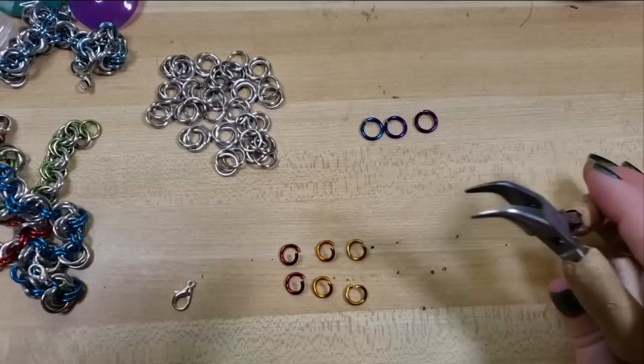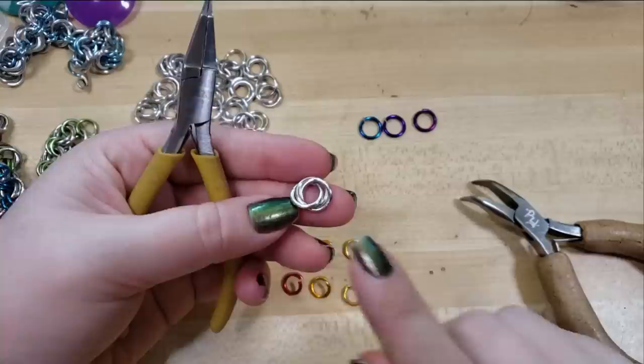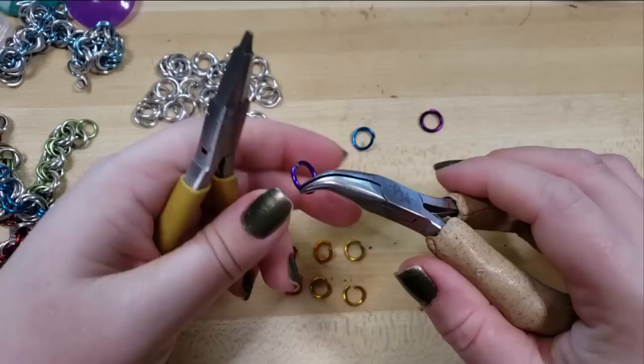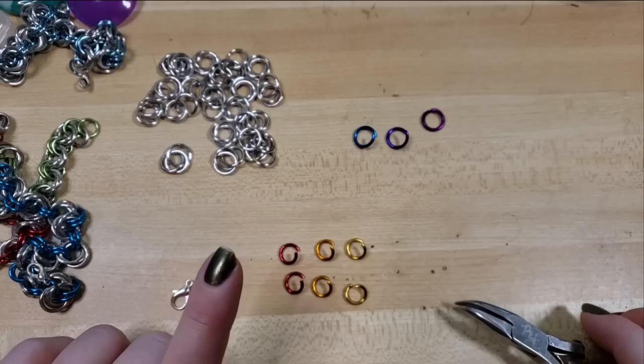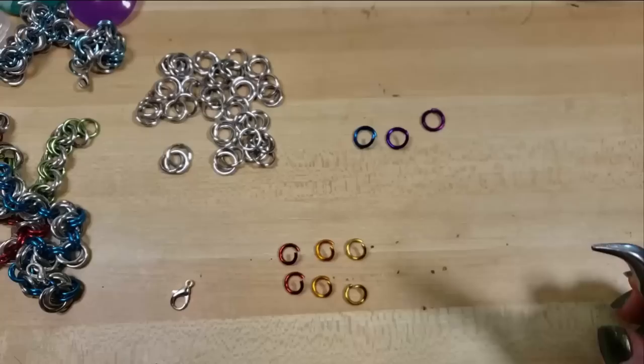To make the main component, which is a Mobius flower — these are three petal Mobius flowers, but you could just as easily add in a fourth ring if you like. I just like the look of three rings. To make that, we're going to open two of our larger rings: the 16 gauge five sixteenths. Our other ring size that we're using is 16 gauge one fourth inch. I really enjoy Chainmail Joe's Ring Sizer — it's so nice to just have on hand on your work desk, takes up like no space at all.